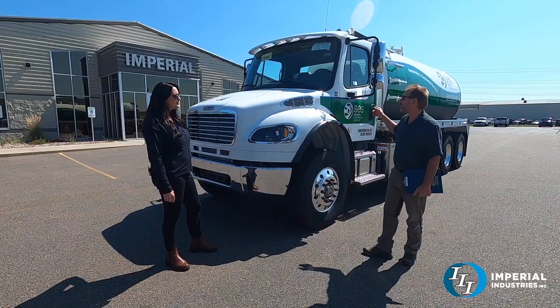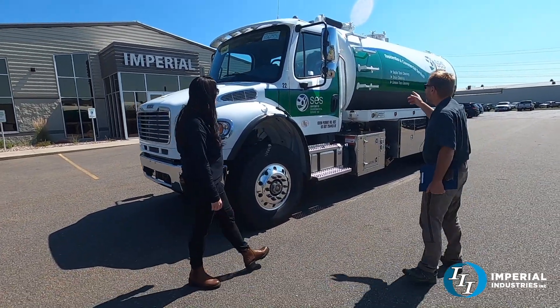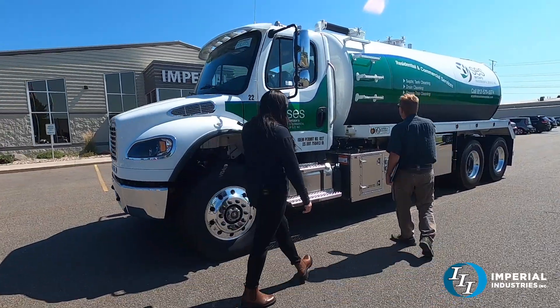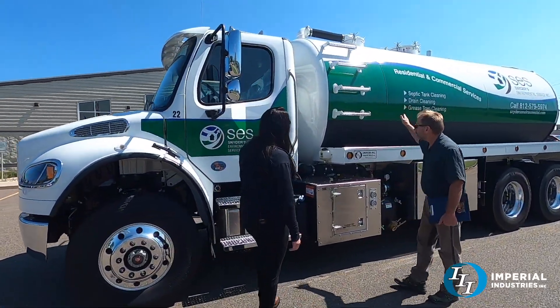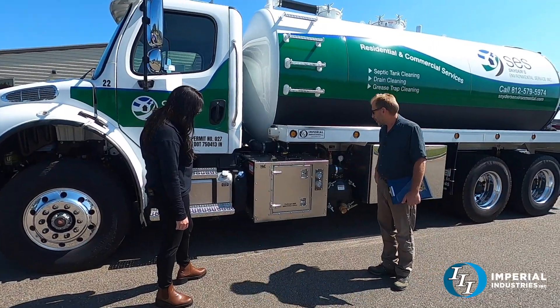This last one two years ago was identical to this. We've got a 4,000 gallon aluminum tank. This aluminum tank is painted with chip guard, vinyl graphics, and a 4310 blower.